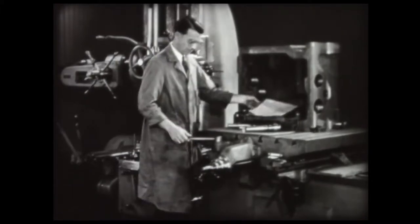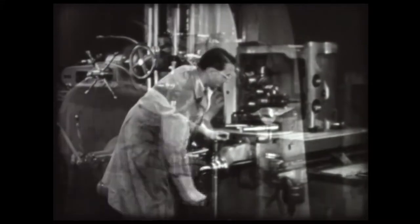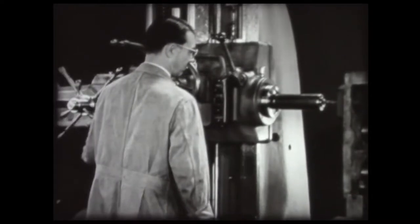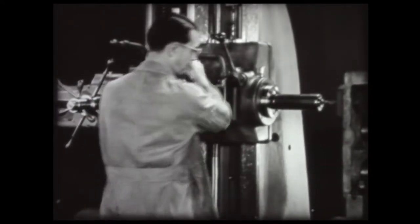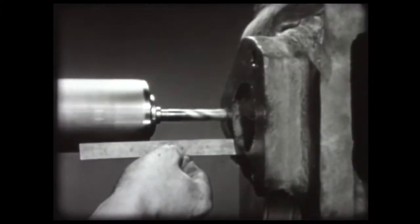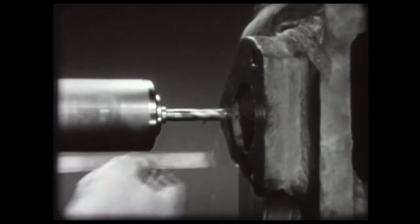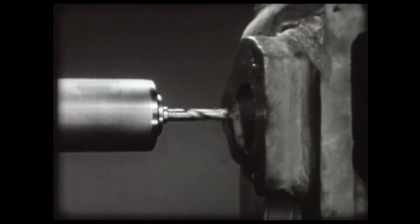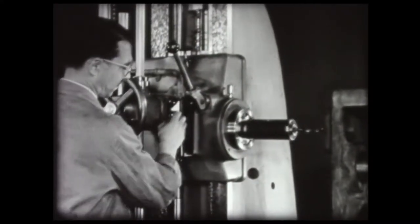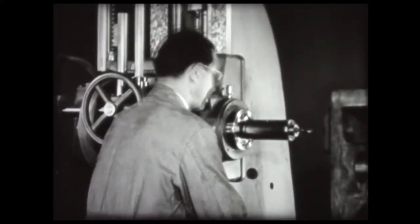The first operation is to locate the table so the workpiece will be in position for drilling the hole. With the work in position, feed the drill by hand. Determine the depth of the hole by measuring the distance between the face of the workpiece and the spindle. Drill to the depth specified in the work drawing — an inch and a half. When the hole has been drilled to depth, remove the drill.